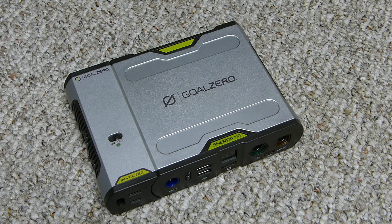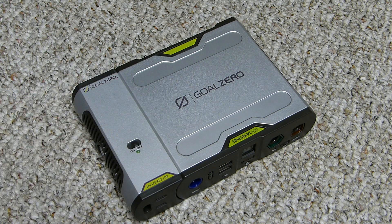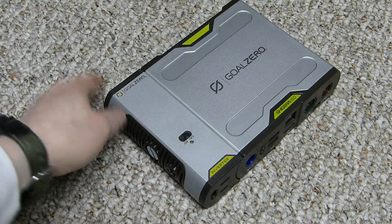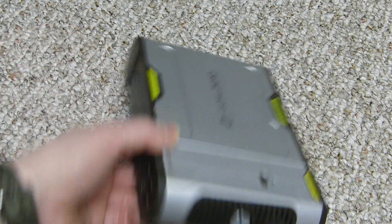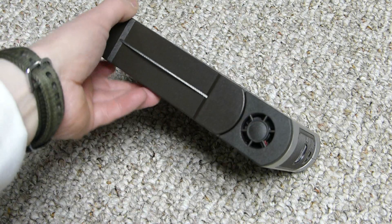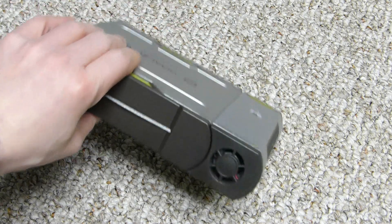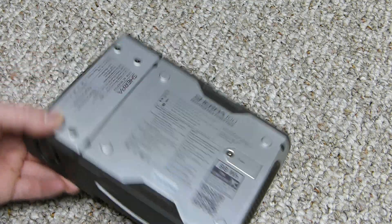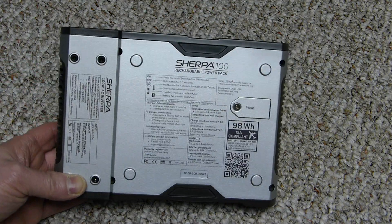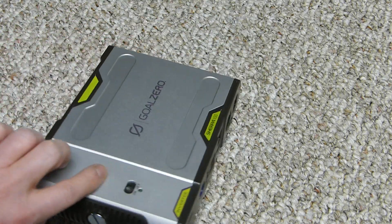It takes more energy when using the inverter over the 12-volt port, so disconnect it when you're not using it or when storing. On the back, there's a fan that will turn on if the inverter gets hot — that's normal. On the bottom of the battery, you just unscrew it to remove the inverter attachment.